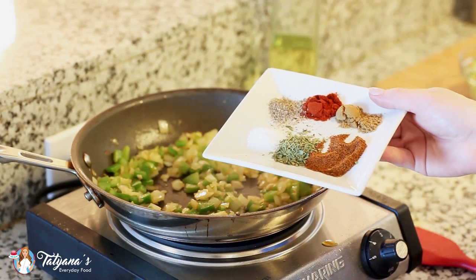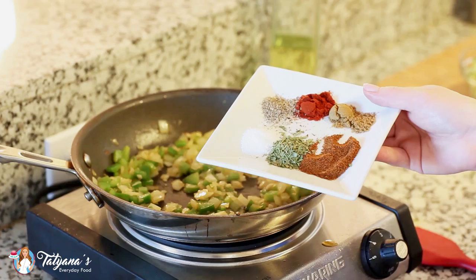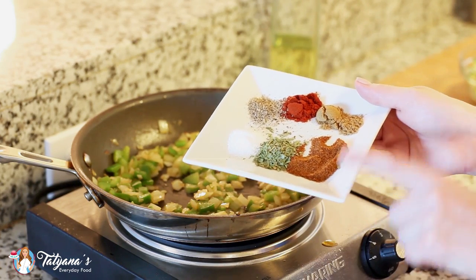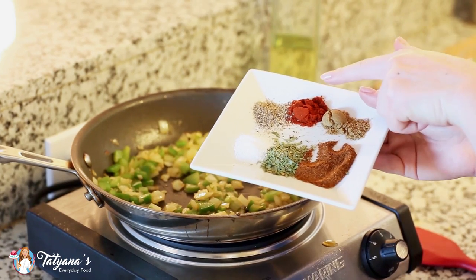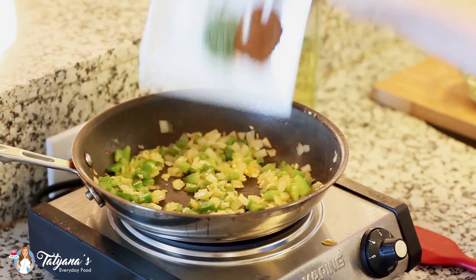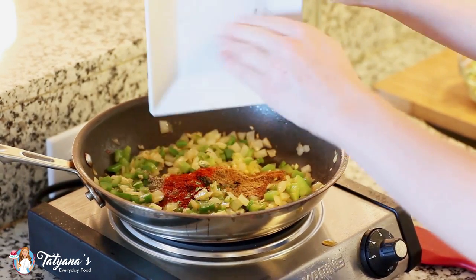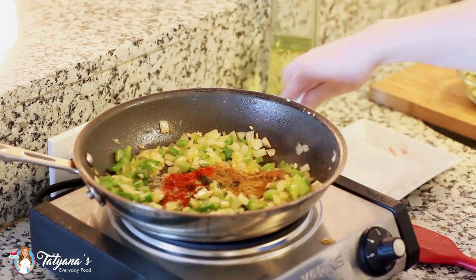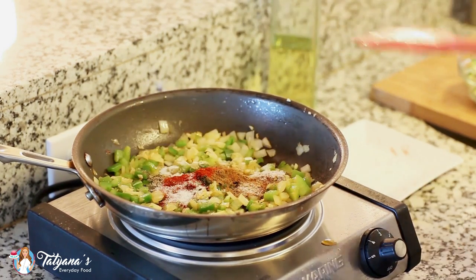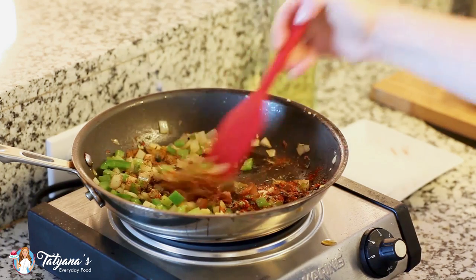This dish is all about flavor, so next I'm going to be adding in all my spices. I have half a teaspoon of each: salt, dried tarragon, chili powder, ground cumin, smoked paprika, and a little bit of ground black pepper. I'm going to toss that all into my onion and bell pepper mixture. I'm also going to be adding half a teaspoon of white granulated sugar. I'm just going to toss all that together and let this cook for a few minutes.